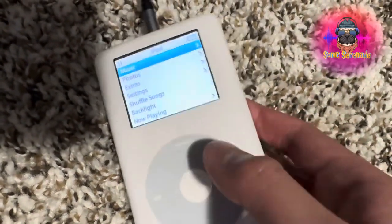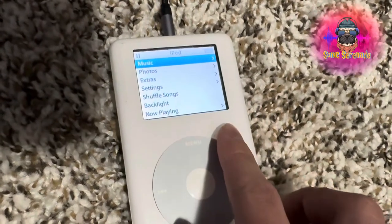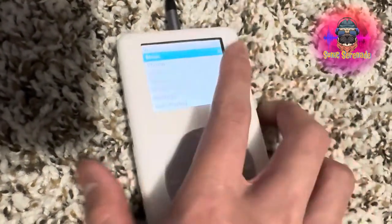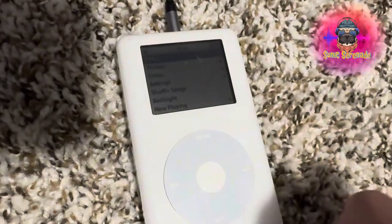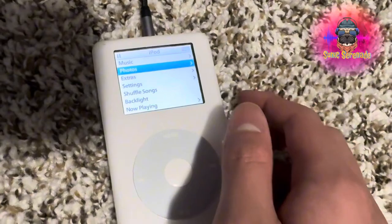There will be more videos about this. I'm actually gonna do a video on the actual insides — I'm gonna take it apart, replace the back shell and the front shell, and replace the battery. Thank you guys for watching! Check out my other videos. Bye!